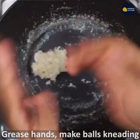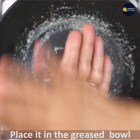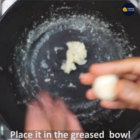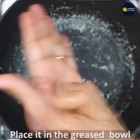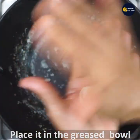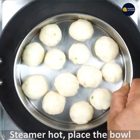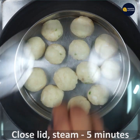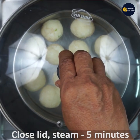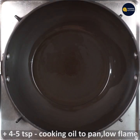Now, use a small bit of oil. I am ready for the steamer and I am ready for this bowl — ready for 5 minutes. It will be done in a minute. 1 teaspoon of cooking oil, pan is on low flame.